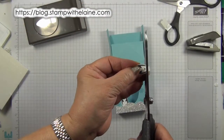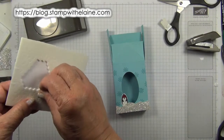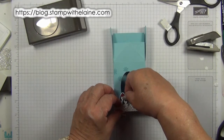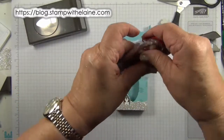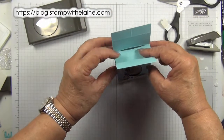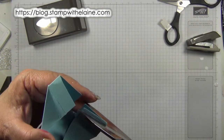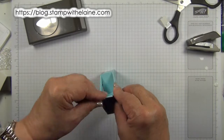I'm going to snip off a bit of this tab here. Pop a dimensional on the back of the penguin — these are the mini dimensionals — and pop him in between there. Stick my chocolate in and close the box. Pinch it, bring that down. Now I'm just going to trim a little bit off here so that it will close properly.